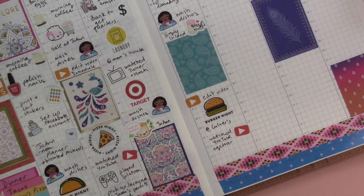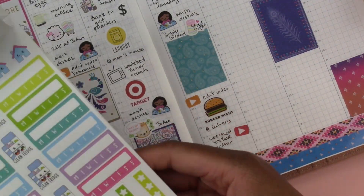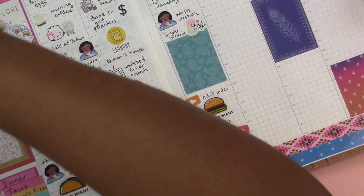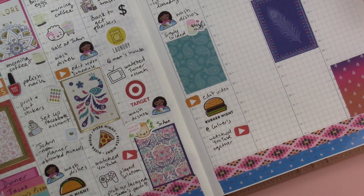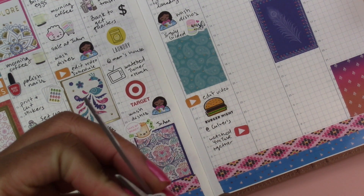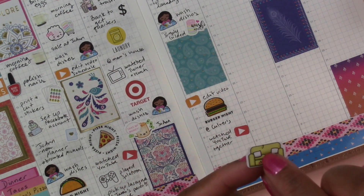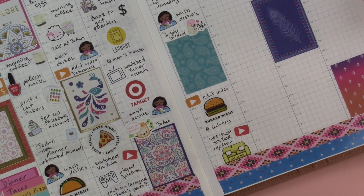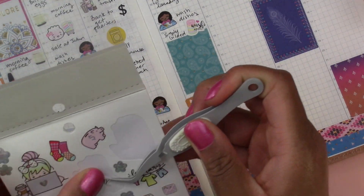Do I have a couch sticker? I believe I do — I think it's Shine Sticker Studio. They say 'Lazy Day' above it and it wasn't really a lazy day — let me see if I can cut that off. You can still see the end of the Y that was there but I think that's okay. Actually I'll just keep the lazy day sticker and put the couch underneath it.